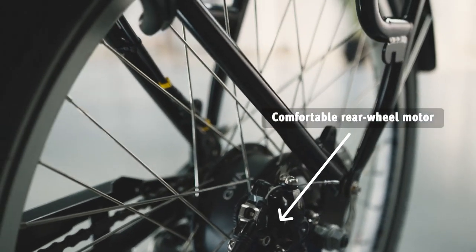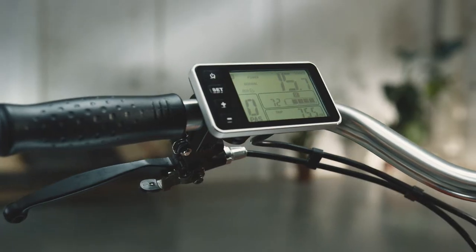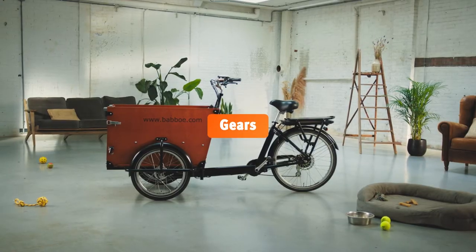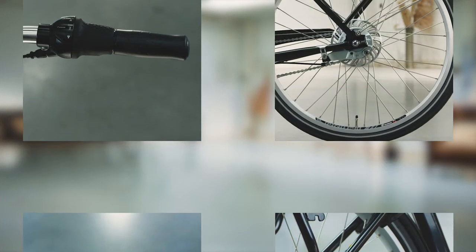With the Dog E's comfortable rear wheel motor, you've always got the wind in your back. Slow or fast pedaling? With the Dog E's derailleur gear, you can switch between the seven gears in small increments.